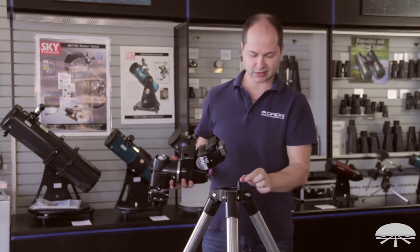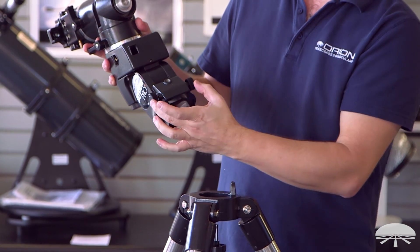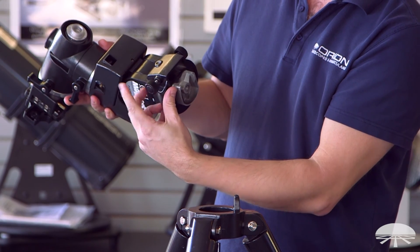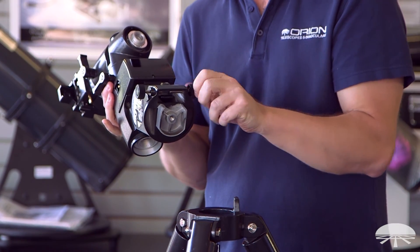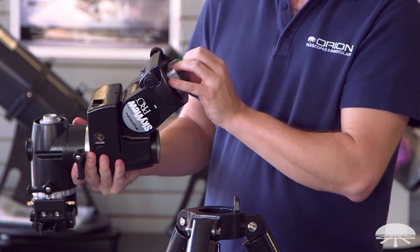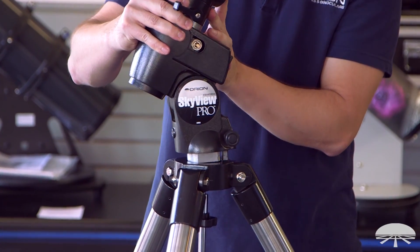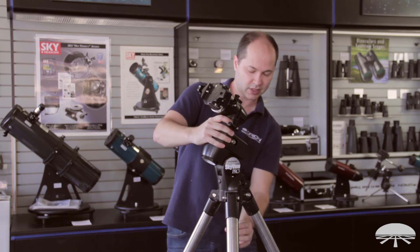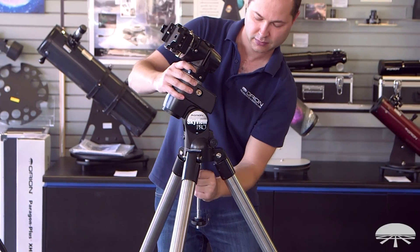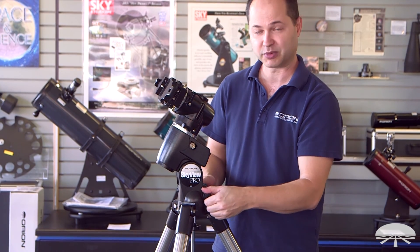First, locate the little pin on the side — that's your north-facing pin. It goes in between the two azimuth slow motion control knobs, so back those out first so there's a nice gap between them and the pin fits in between the bolts. It just sits on top with the pin right between the two bolts. Hold it with one hand while you tighten up the center support shaft with the other. Once that's done, you can tighten down the azimuth adjustment knobs.